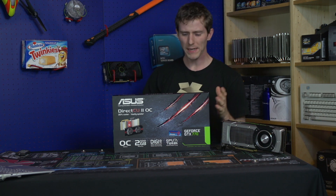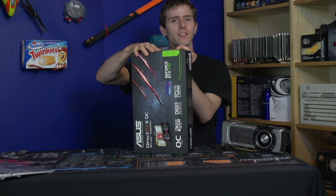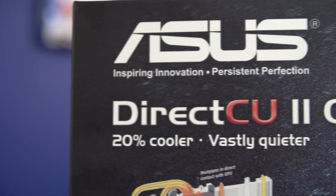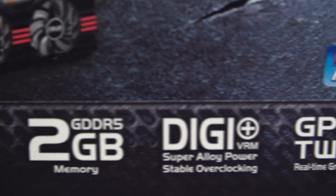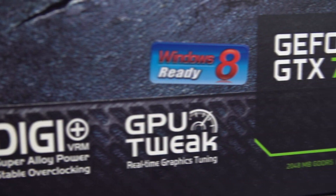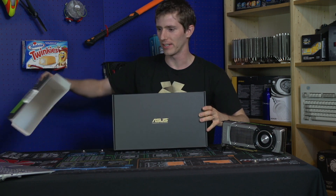Welcome to what amounts to basically an unboxing and second look at the GeForce GTX 770 direct to you from Asus. I call it a second look because I've already had this card out of the box and I've actually already had a chance to benchmark it.